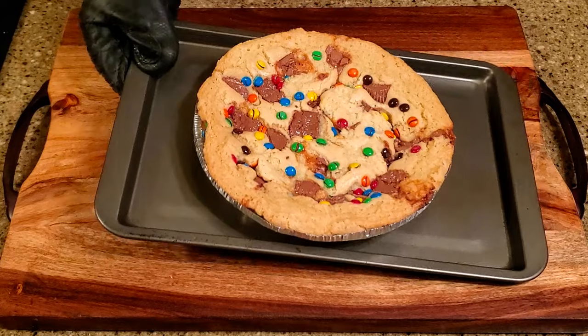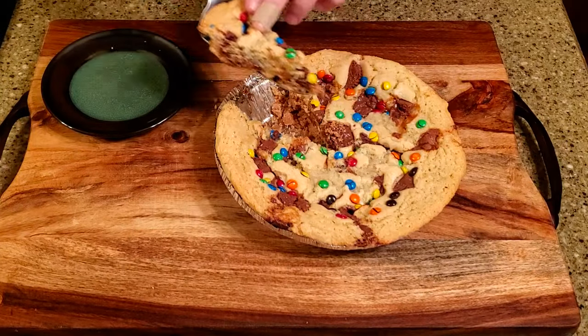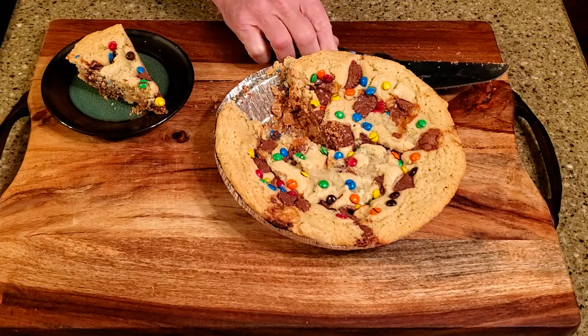Leave it on the counter until it's completely cool, then cut it into whatever size pieces you'd like. And that's it!